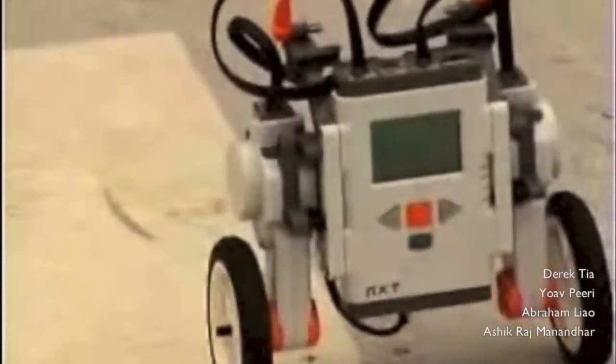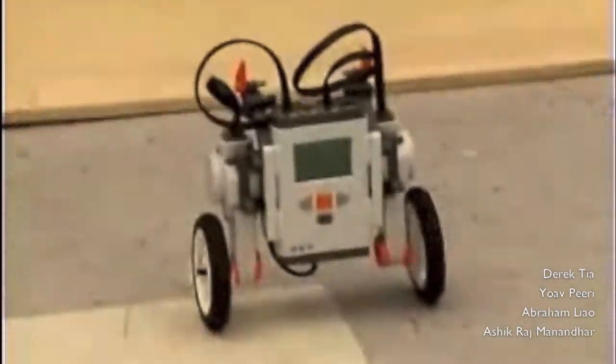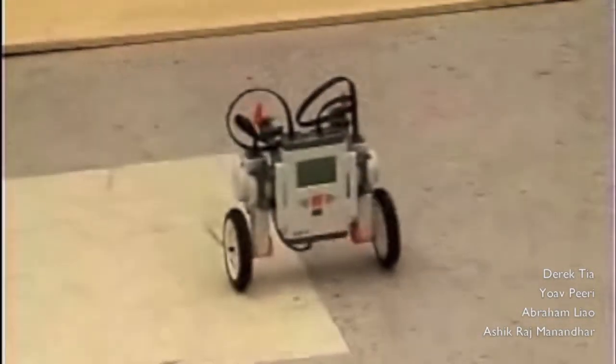Okay, so now we can balance it, and we can move it back and forth. Now I'll go backwards. And now I'll move it forwards, and we can also turn.